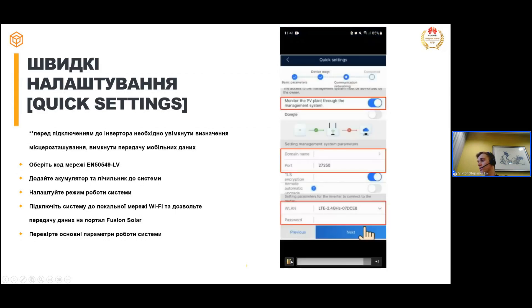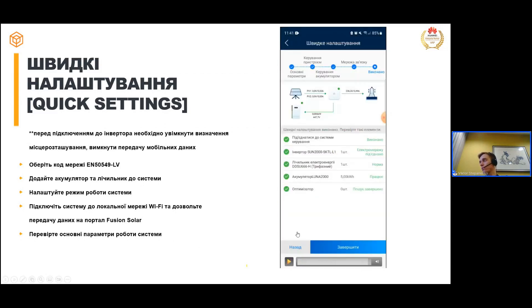На наступному кроці, якщо вам потрібно моніторити станцію віддалено на порталі Fusion Solar, обов'язково ставите галочку, що хочете передавати дані на сервер. Перевіряєте доменне ім'я — воно вже встановлене за замовчуванням, редагувати не потрібно. Порт також залишаєте за замовчуванням. Обов'язково вибираєте вашу Wi-Fi мережу — частота має бути 2,4 ГГц, оскільки 5 ГГц інвертором не підтримується. Вводите пароль від вашої мережі і натискаєте Next. Система під'єднається до Wi-Fi мережі, і ви побачите, чи було успішне під'єднання і чи передаються дані на Fusion Solar. На останньому кроці впевніться, що обладнання все працює і швидкі налаштування пройшли правильно.